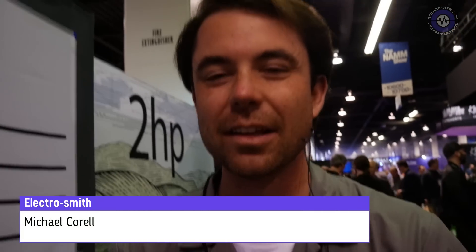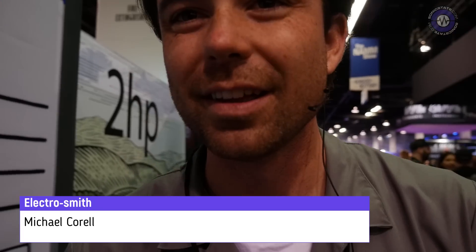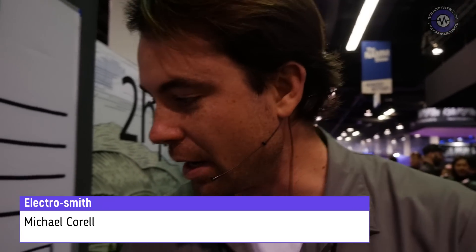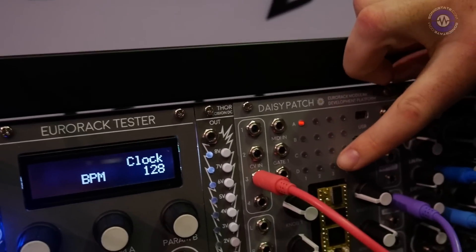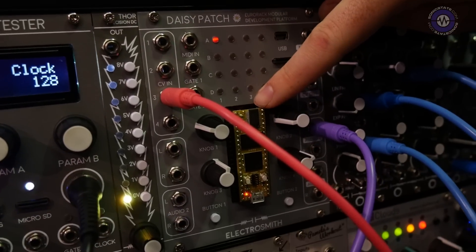Hi Michael, welcome to Electrosmith. We're looking at your new Daisy platform. We are debuting the Daisy here at NAMM 2020. It's an embedded platform for audio, similar to an Arduino.